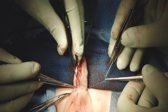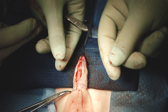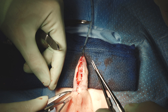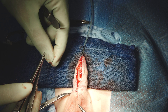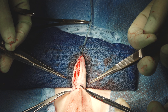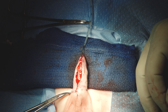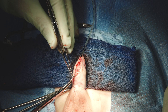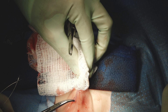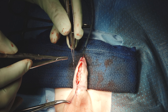Now that we've done all that work, it should be relatively easy to just zip up this skin. All of this is done in a nice aesthetic fashion that doesn't leave any new scars on this boy. We do interrupted sub-epithelial 7-0 Vicryl stitches for skin closure. I can imagine how it's all going to zip up and finish.